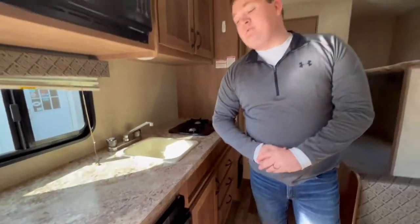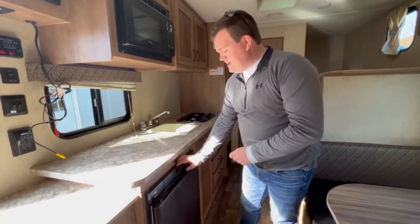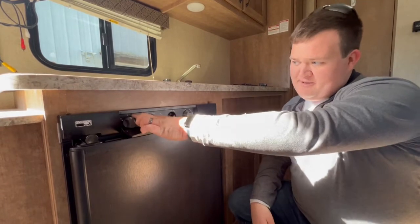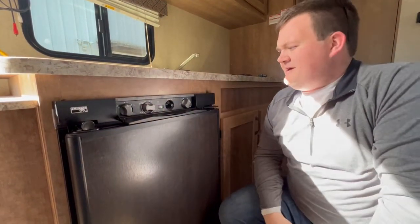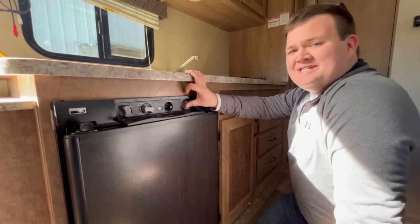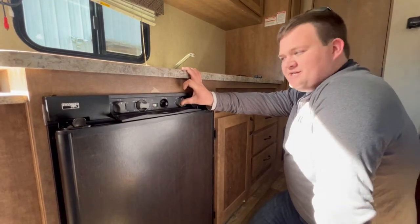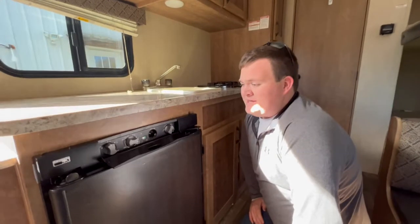This is your refrigerator — it's a bit different from a residential fridge because it runs off propane and electric. To start it on propane, open the panel, switch the knob to propane, set the temperature to high, press and hold while clicking the spark button about five to ten times until the indicator goes from red to green, then press and hold for another five to ten seconds. Let go and it should begin to cool. It takes about five hours to get cold from the start.